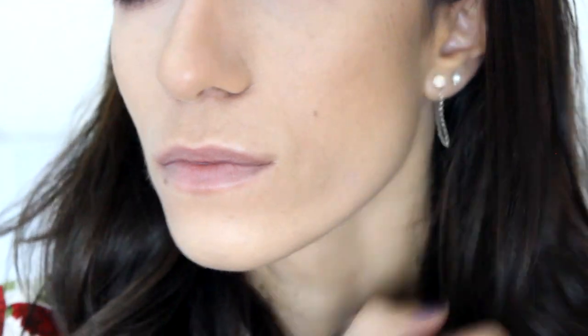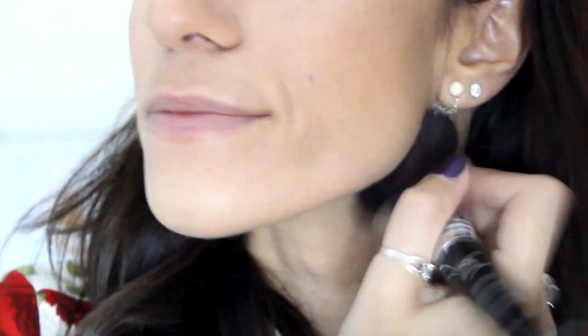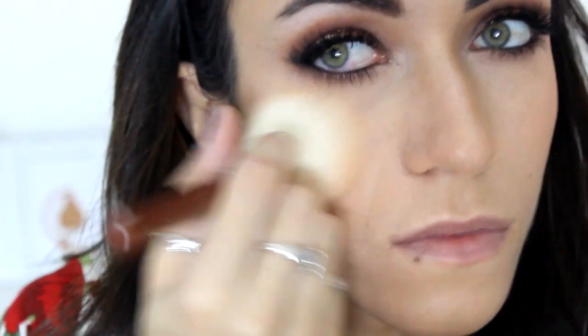To bronze up my face I'm going to use the Too Faced Chocolate Soleil Bronzer and just bronze up everywhere — a little bit on the neckline, on the sides of the nose, and under the cheekbones. For blush I'm going to use the Too Faced Sparkling Bellini Blush from the Sweethearts Blush collection. I know I'm using it a lot but I just really love it, and I'm going to apply that to my cheeks.